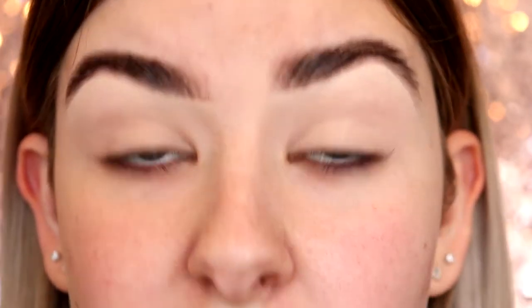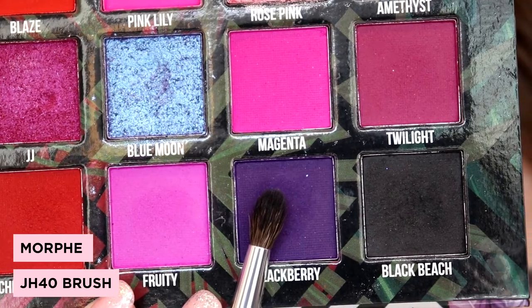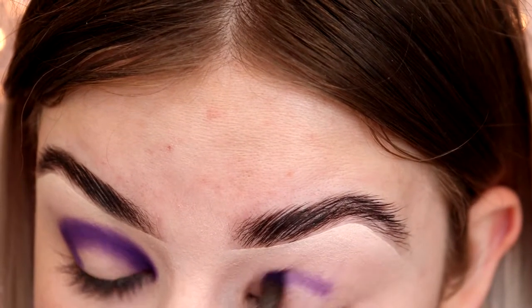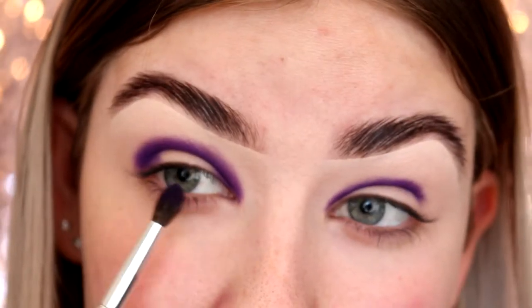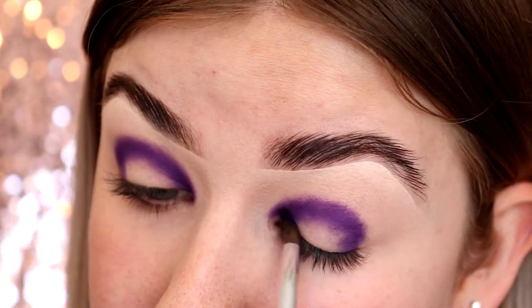First things first, we're going to put down our initial color, which I'm going to focus in the crease, and this is going to be our darkest shade. On a JH40 brush I'm going to pick up this deep purple shade called Blackberry and put this color in my crease. It doesn't have to be perfect or tidy — just get the color down and we can tidy it up later. I'm following my eye and making a half moon shape, also bringing it into my outer corner and inner corner.